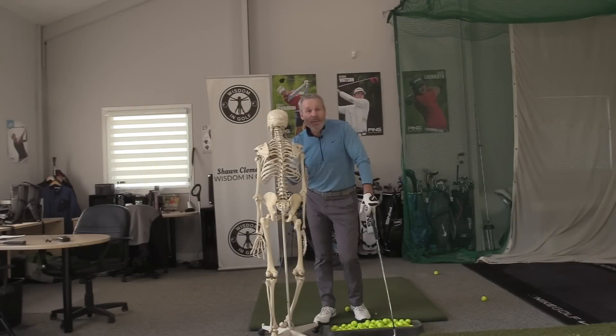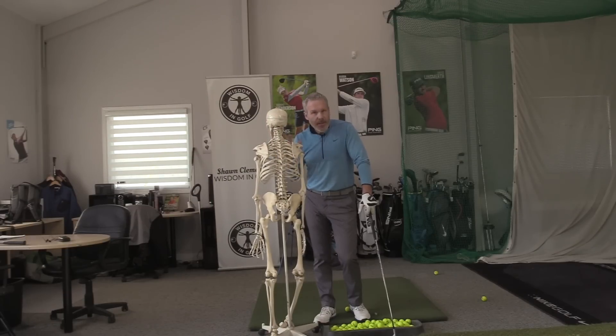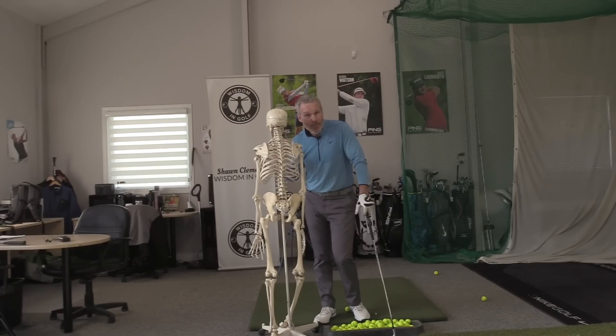Hey everyone, Sean Clement here, Wisdom in Golf. I'm your chairman. This particular video is extremely important — we're remaking one of our earlier videos here with the help of Scully, a true-to-life female skeleton. She is absolutely instrumental in helping our students understand how not to move the body, and how to allow the body to move.